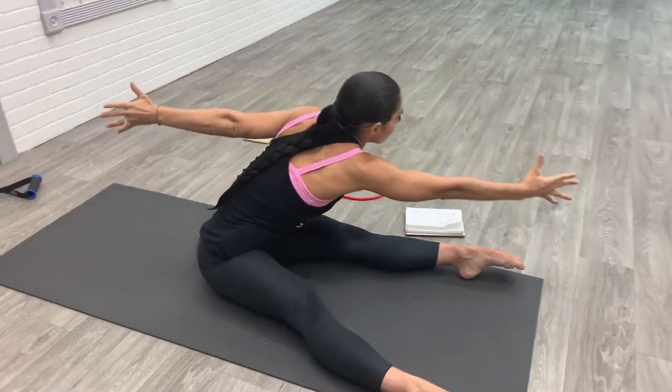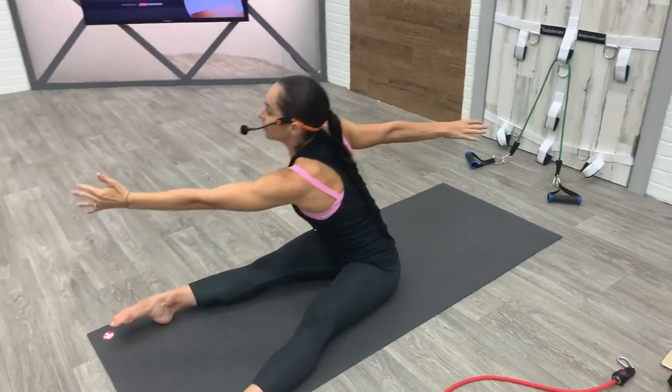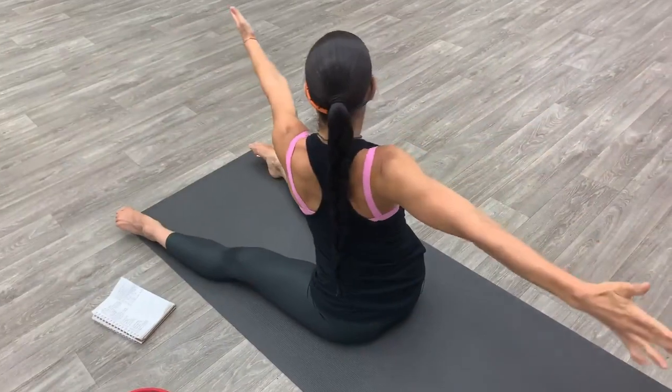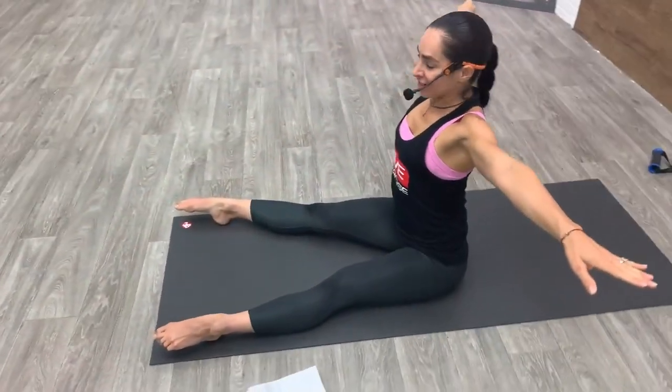Now we're going to flow: twist to the right and then lift, twist to the left and lift. Continue at your own pace, make sure that your opposite sit bone stays anchored on your mat as you twist, so that you're grounded throughout the entire exercise. We're warming up our spine and our core. Let's go for ten more seconds, reach through the opposite arm back as you reach through one of your arms forward. One more time in each direction, twist and center, to the left, twist and center.